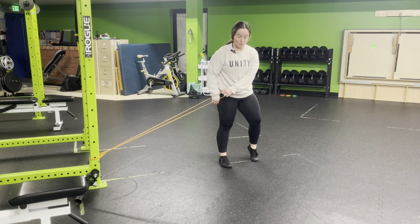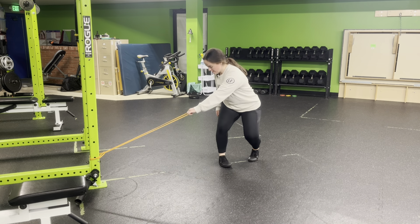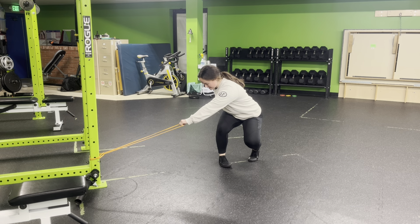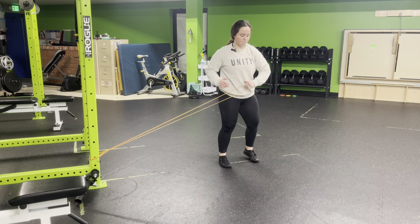As I go, I'm going to go staggered stance. Outside foot is going to be my pivoting foot. Pivot, squat into my inside stance leg — one smooth motion. I'm going to stand out of my squat, pull, turn, push that ground away. So it's a double pivot.